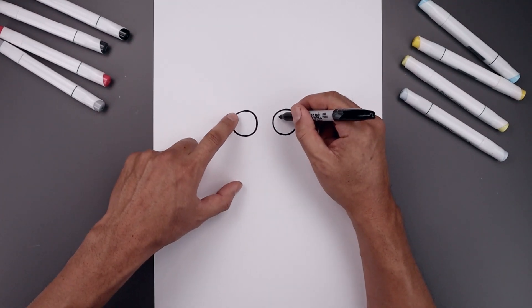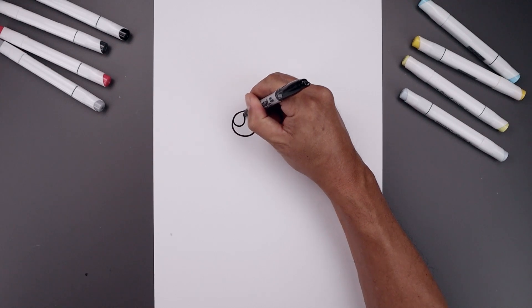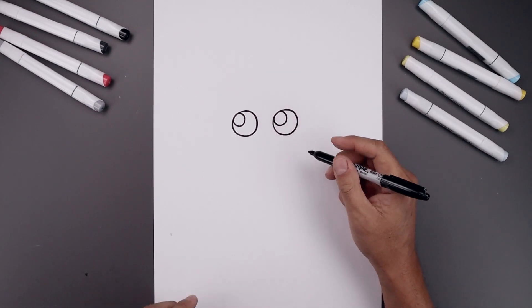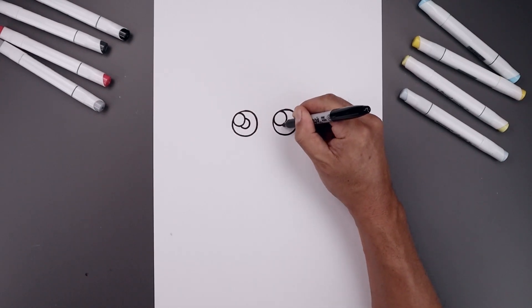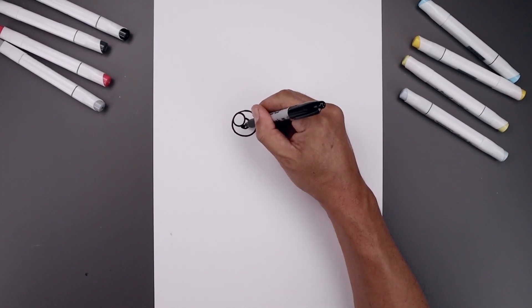Now we're going to add a small highlight circle on the top left side of each eye — bring that circle coming in and back out, then line that up on the right side. Now I'm going to draw a smaller circle in the center of each eye for the pupil, starting underneath the highlight and going all the way around. Then we'll fill in the center of each pupil.